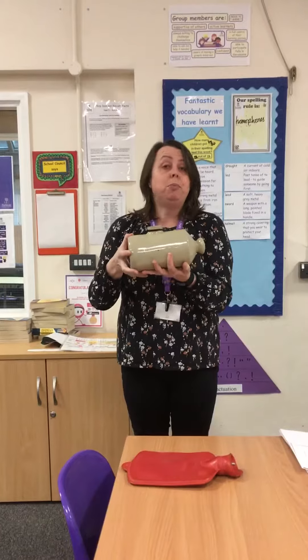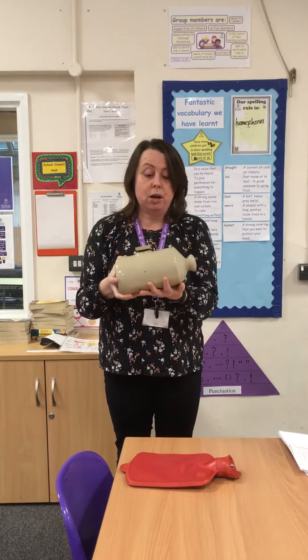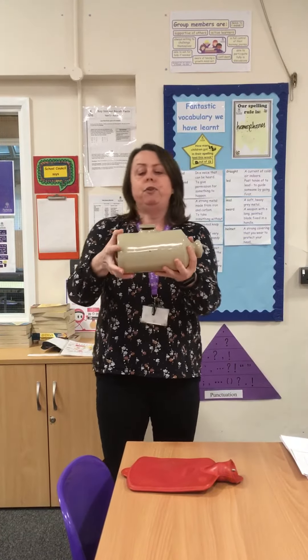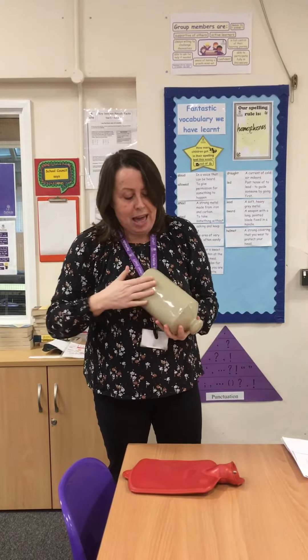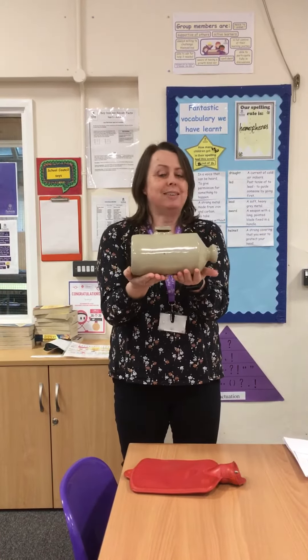A hot water bottle was mainly used to be put in somebody's bed to warm it up. It would have been used in the Victorian times — probably the late Victorian times — and they didn't have central heating like us, so your bed would have got quite cold. If you filled this up with hot water and sealed it, the water wouldn't come out. You could put it in your bed, and the bottom of it is flat so it sits there and doesn't roll, which is fantastic.